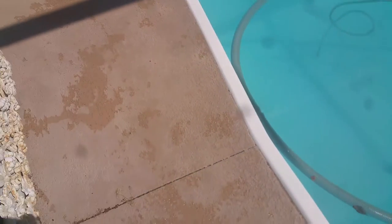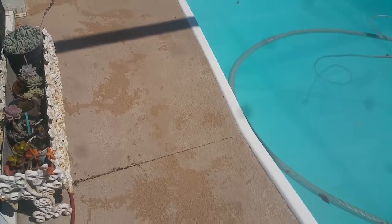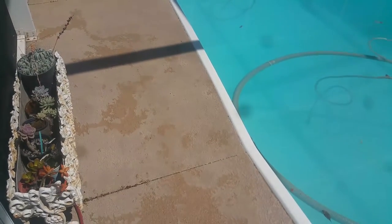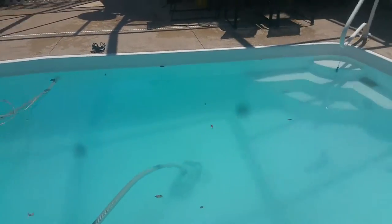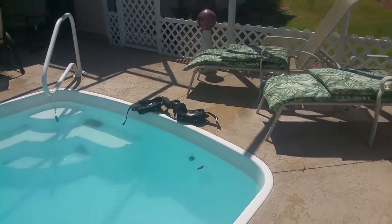So we're going to go ahead and saw cut the deck and jackhammer out a small area to access that pipe rupture and replace that section. That's what we do here at Ace Leak Detection.